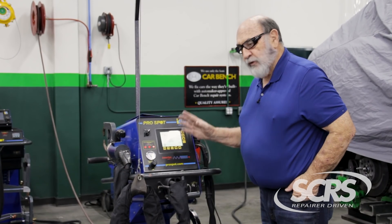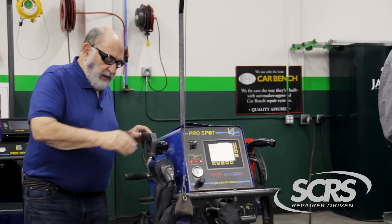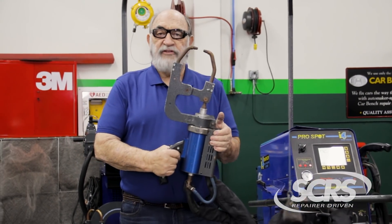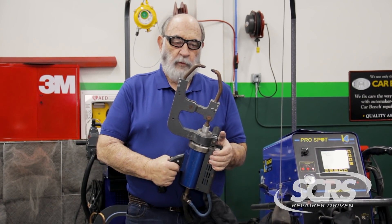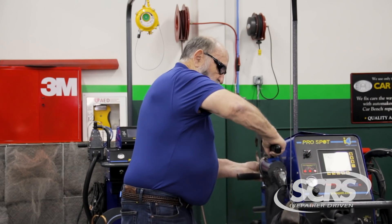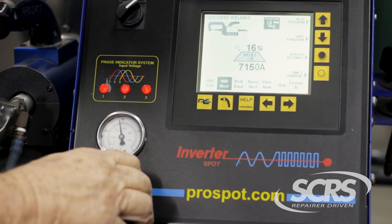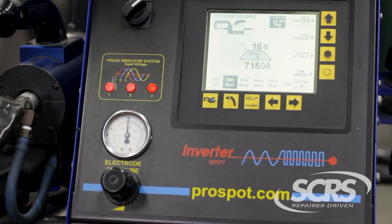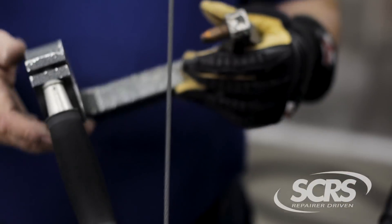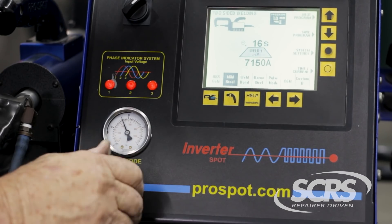First thing I want to talk about is the setup. This particular gun has what are known as the X-tongs for getting into smaller areas. When you have the X-tongs on there, the first thing you want to do is check your inlet pressure — it should be approximately 80 PSI. If we're using the standard C-arm, your pressure should be between 65 and 70 PSI.